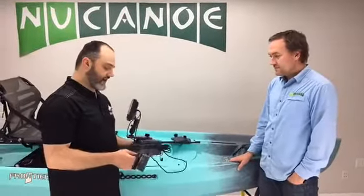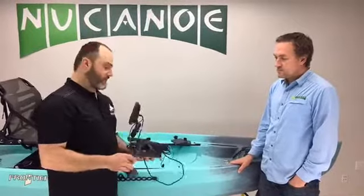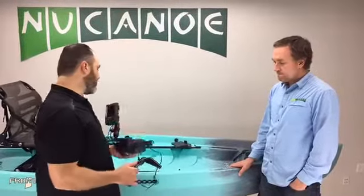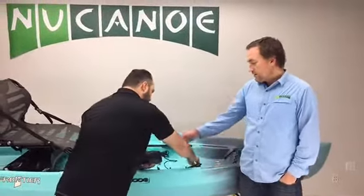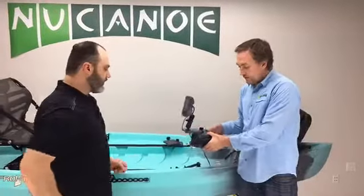The install and uninstall is extraordinarily quick, easy, and fast. You get your fish finder, you mount it on this, and you'll probably never take it off once you've done that. When you're going out in your New Canoe Frontier or Pursuit, it's just amazingly quick — you can just focus on fishing. This can also mount to the slide mount for the Frontier Pursuit.